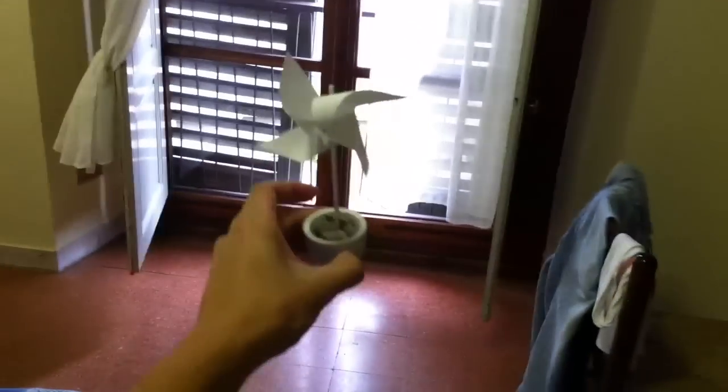All right, here's our set. This is actually our hotel room, but we're gonna put this guy right in front of the window — and that's where this is all gonna start. This is our main character, we call him the Beast, and this is the beginning of his journey.